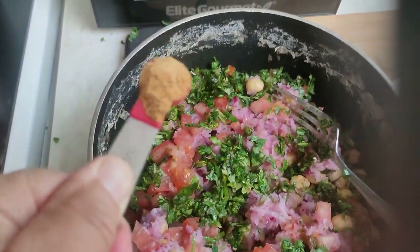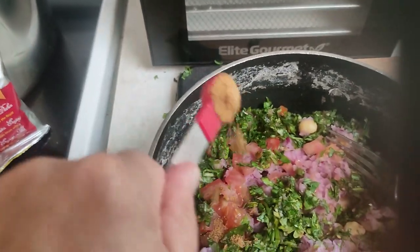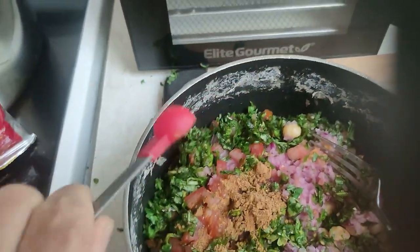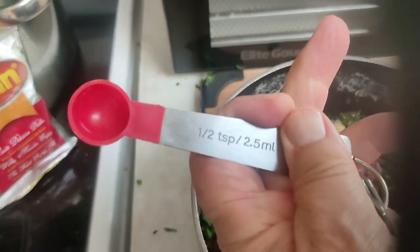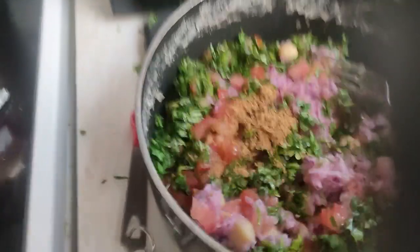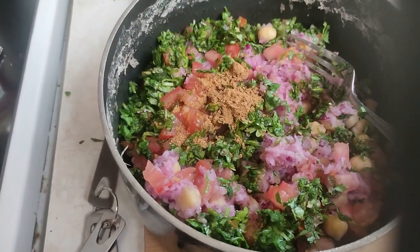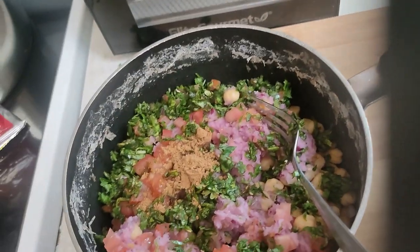And masala — put in a half teaspoon of that; if I need more later I'll add more. And I'm going to add — I don't have fresh lemon so I'm going to add a splash of this.